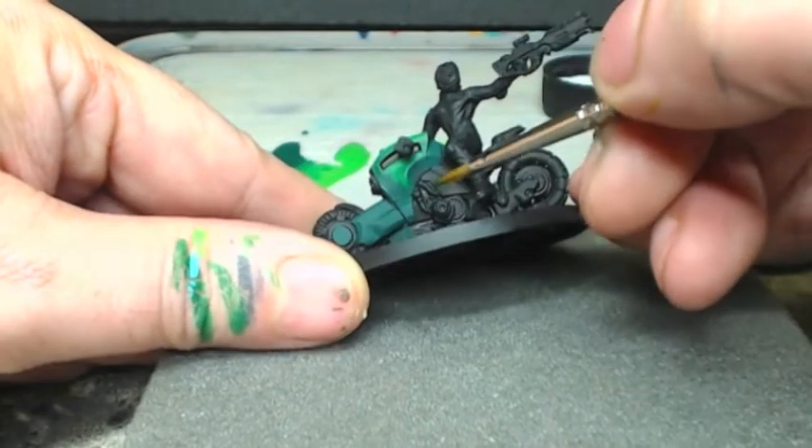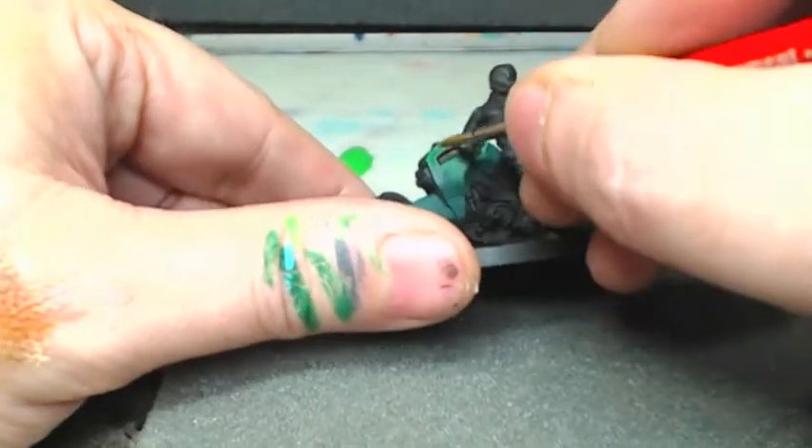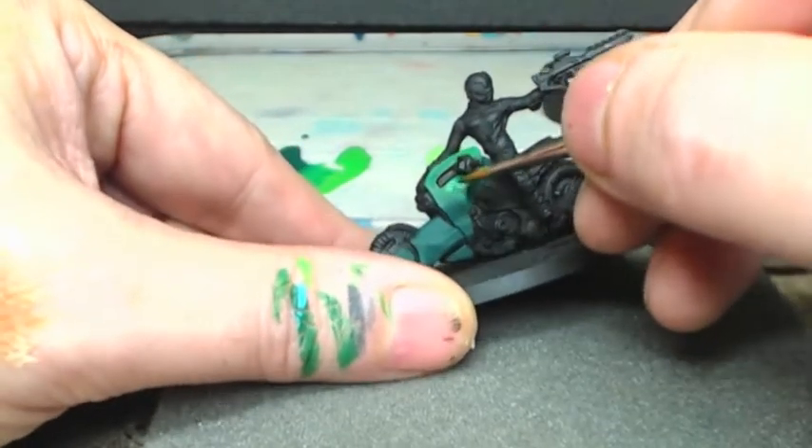As I'm doing these broad highlights on the top facet, you can see that underneath facet tucked under there - I still hit the edge with this current highlight color.